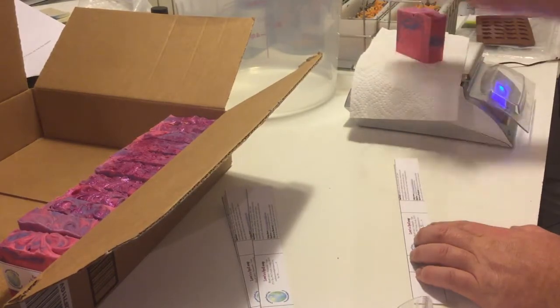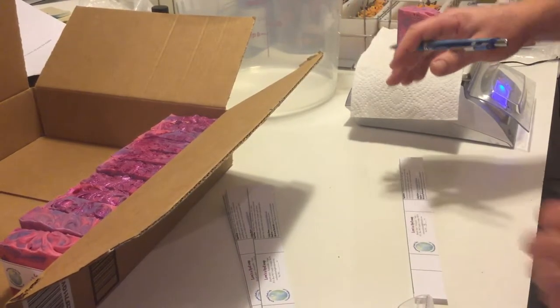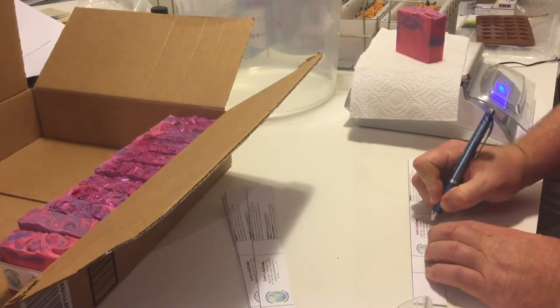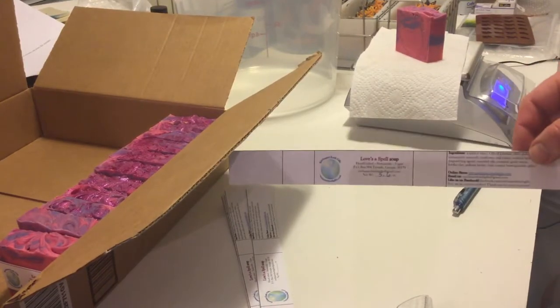You can see I have some projects going on in the background. Right now I'm weighing Love Spell soap — it's a really popular soap. I just made my labels; there are my cigar band labels.